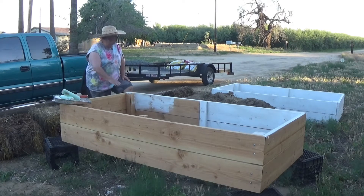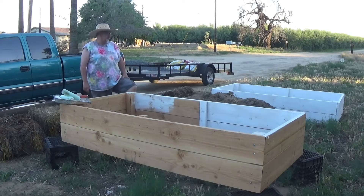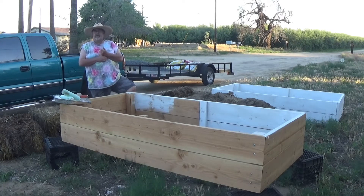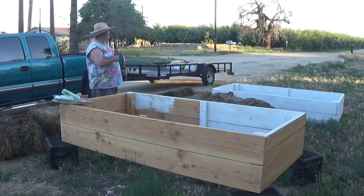I'm getting ready to put in some raised veggie beds. I've been fighting it — I didn't want to spend the money to make them first of all, didn't want to fill in the soil second of all, and I just didn't think they were necessary.